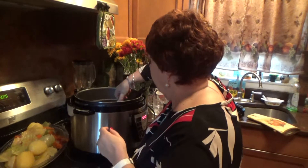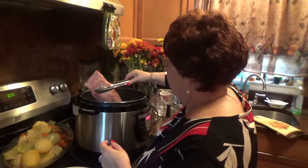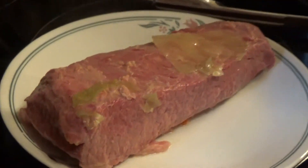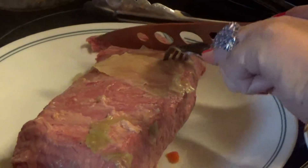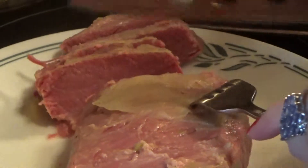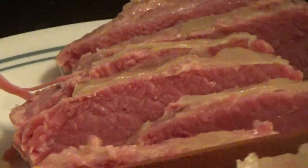Let's see if I can get the meat out of here. It's a heavy, very heavy piece of meat. Okay, here we go. Let's see if I can cut this. It's a real good piece of meat. Make sure it's tender. You can even make corned beef sandwiches, you know, if you want. A couple more pieces I'll cut. A little cabbage here.